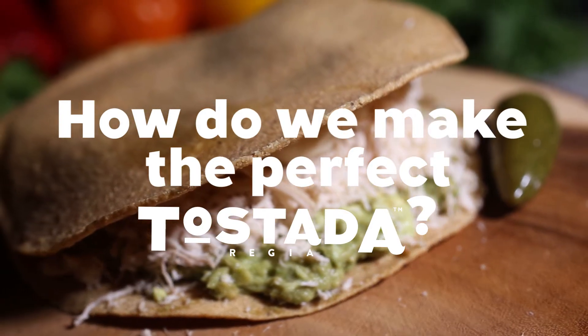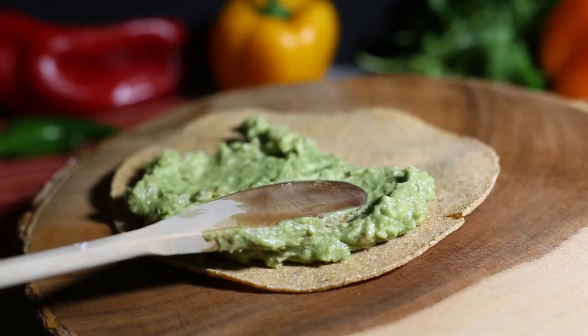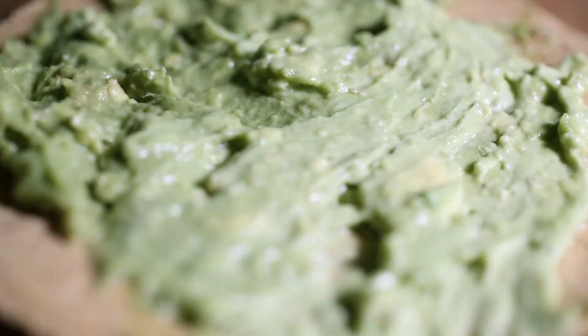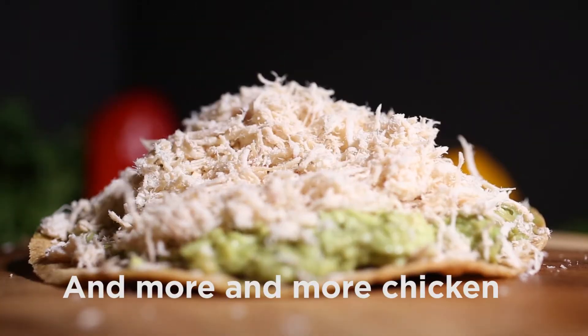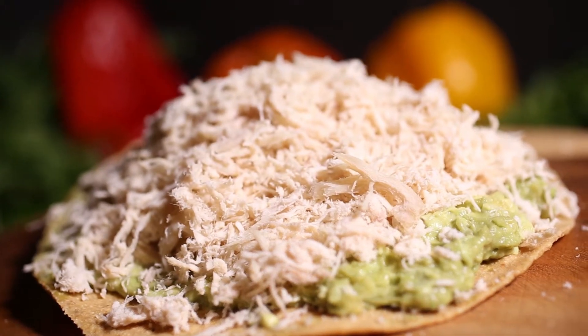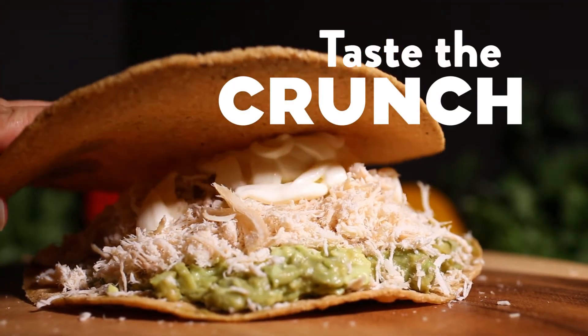How do we make the perfect tostada? Easy! We make the best guacamole, and we use a lot. Then we add chicken — and more and more chicken, because chicken is good. A touch of heavy cream. And then we make it a sandwich — a crunchy tostada sandwich.